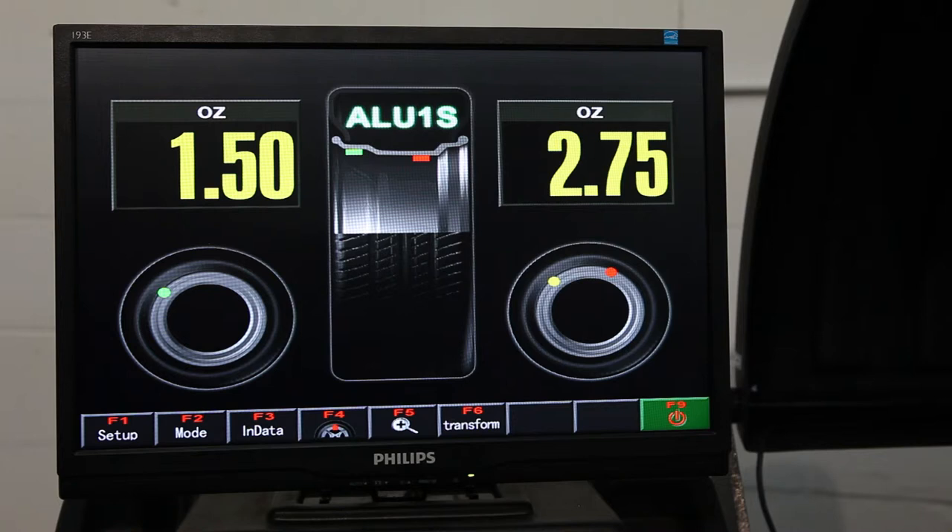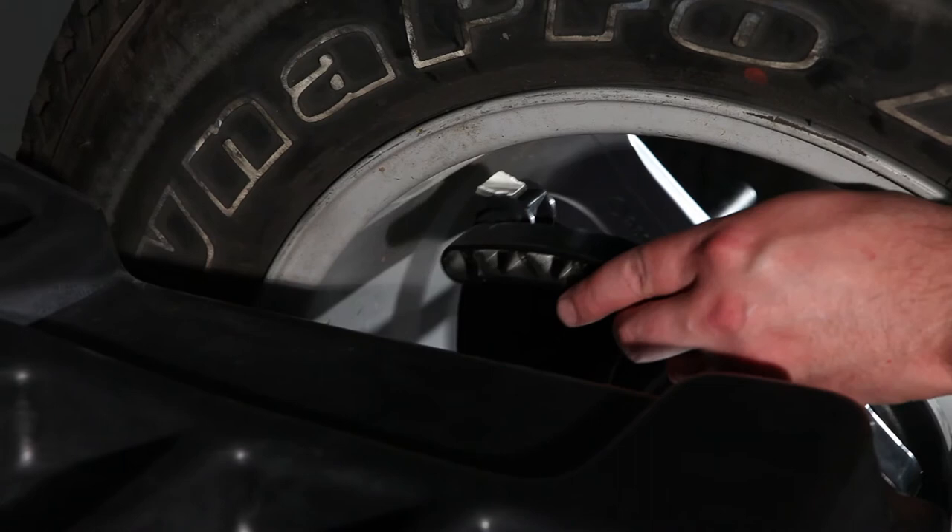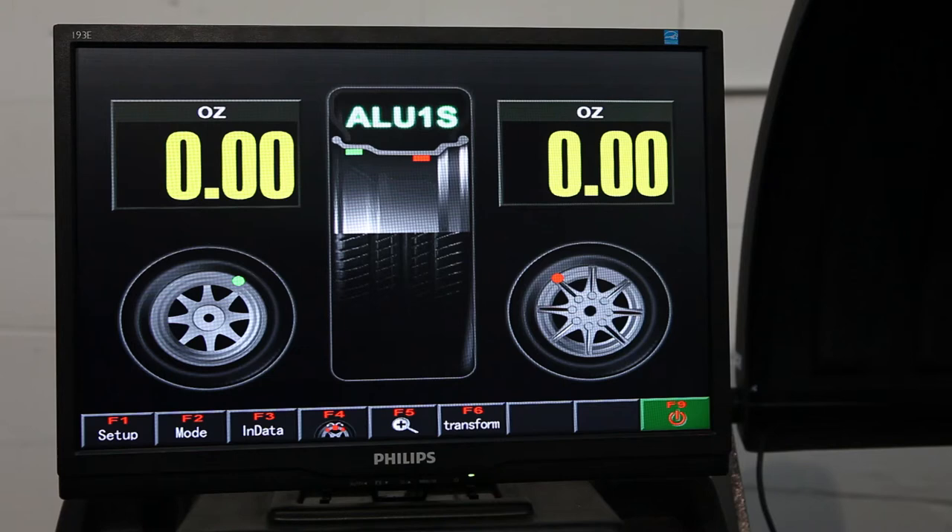The red dot indicates the innermost weight and the yellow dot indicates the outermost weight. Place your weight on the ruler, extend the ruler underneath the rim, and push the weight onto the rim. This is the closing screen for ALU1S mode of a balanced tire.